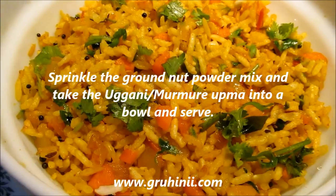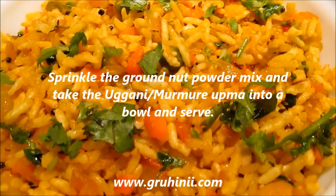Tasty uggani murmure upma is ready. Uggani murmure upma recipe by Umaramana.